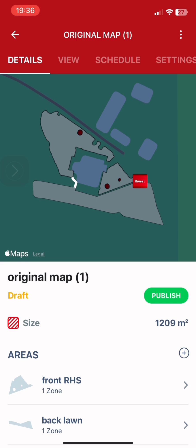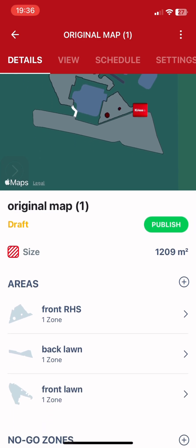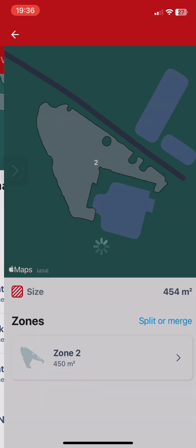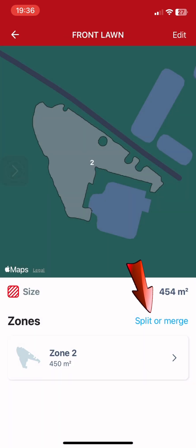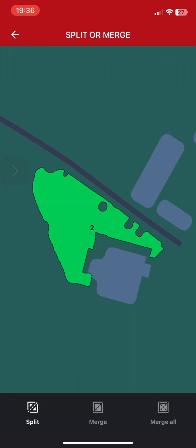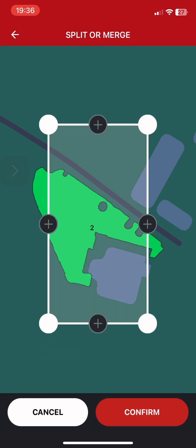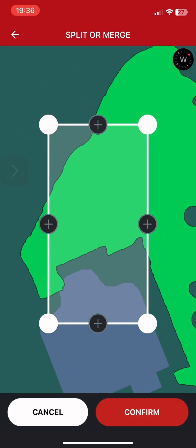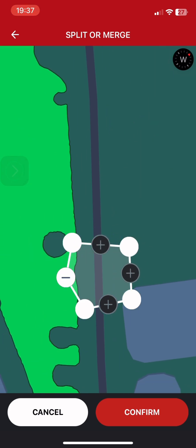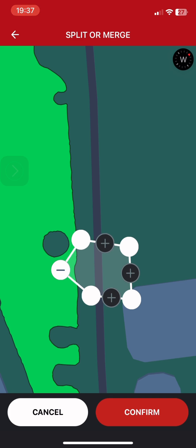Now you can select the area on your lawn that needs to be adjusted — this time the front lawn. Click split or merge, click on the lawn, click split and now you can divide your lawn. For example, if you have an area where the machine is getting stuck, you can cut off that area on the map.